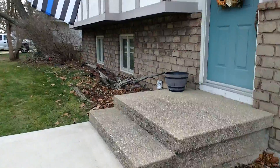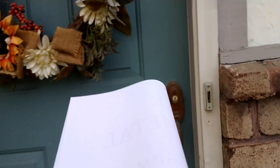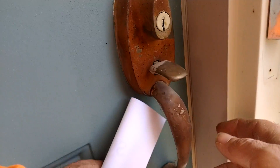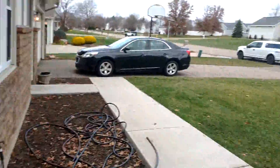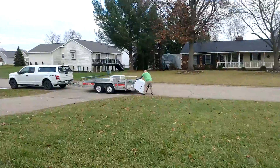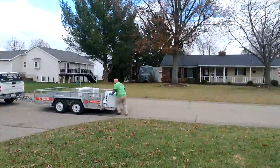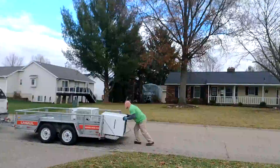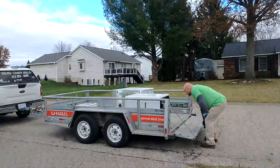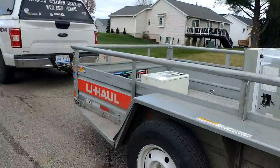Like I said, super quick. But I want to show you guys — I'm loading that stuff up, and the washer and dryer loaded up.